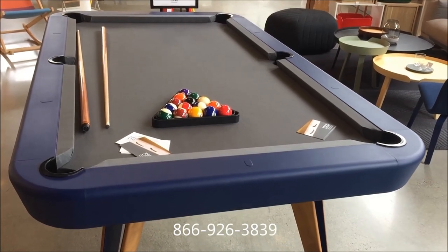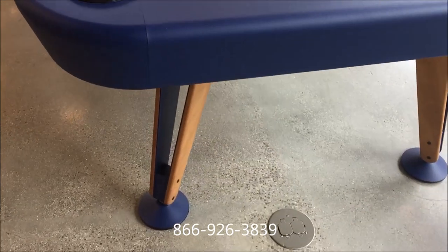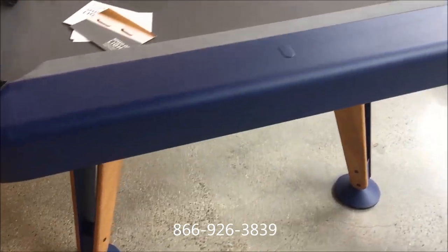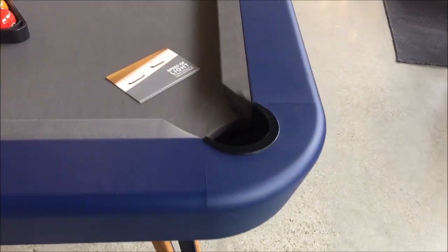This is a review of the Ares Barcelona Diagonal Billiards Table. The table comes available with quite a few options. The structure color options are black, white, blue, green, red, or white.